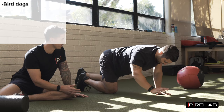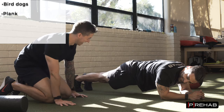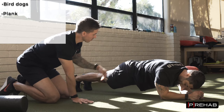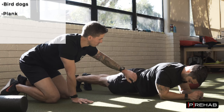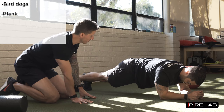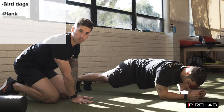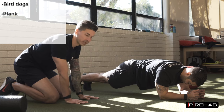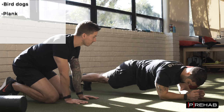Now let's go into a plank. The most common thing we see with a plank is the hips dropping down and the back going into extension. Arash has to stay strong above and below his back — through his shoulder blades and through his legs — to hold this position. This is a really good one. You can just do a couple sets of 10-20 second holds before any of your big lifts to get this area activated.